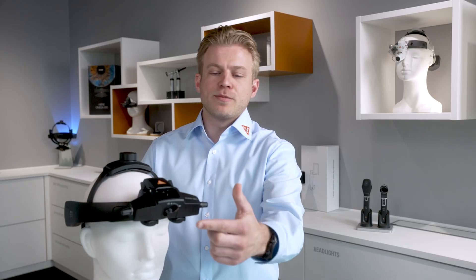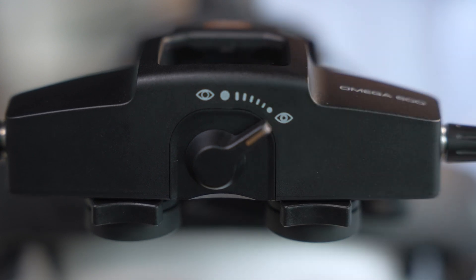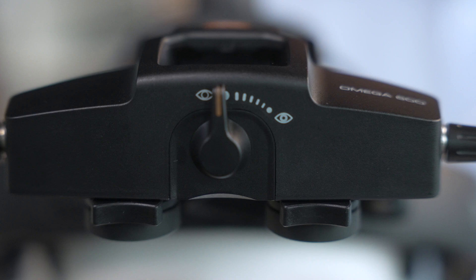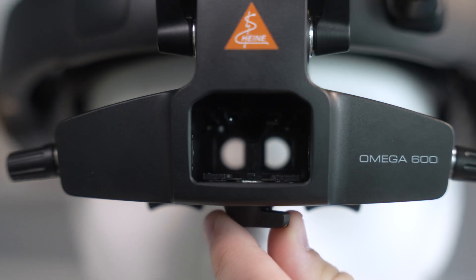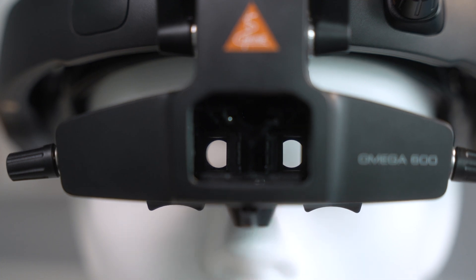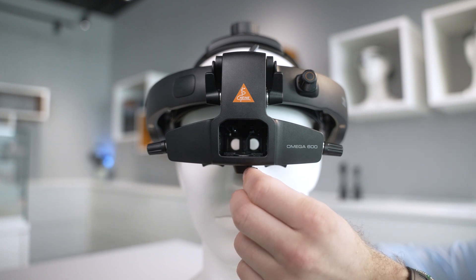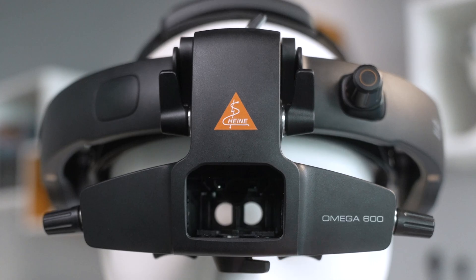Underneath the optical unit, there's a lever for stereoscopic adjustment, often referred to as the small pupil function. By moving the lever, you can adjust both the convergence, or the viewing angle, as well as the parallax, or the illumination angle, in sync and on a continuous scale. This helps get the clearest 3D image possible for different pupil sizes and different viewing angles. For most exams, especially with dilated pupils or model eyes, you'll want to set it to the widest position. This gives you the best 3D image with minimal reflections. If you're working with small pupils or need to examine the far periphery, you can rotate the dial to narrow the angle. Just keep in mind that this may slightly reduce stereo detail.